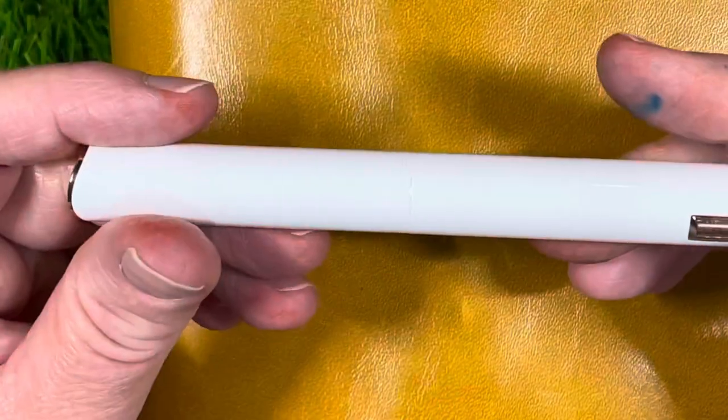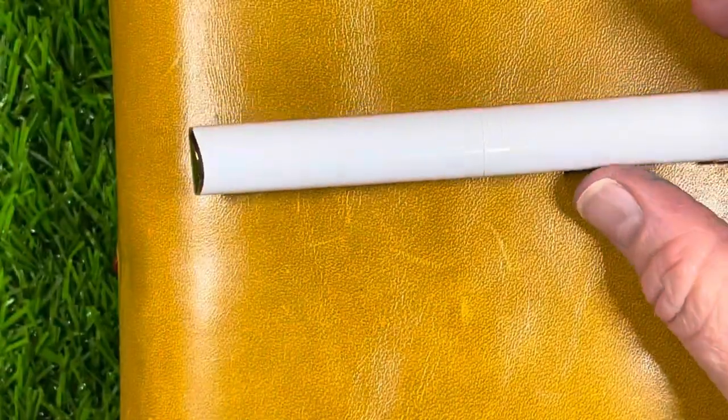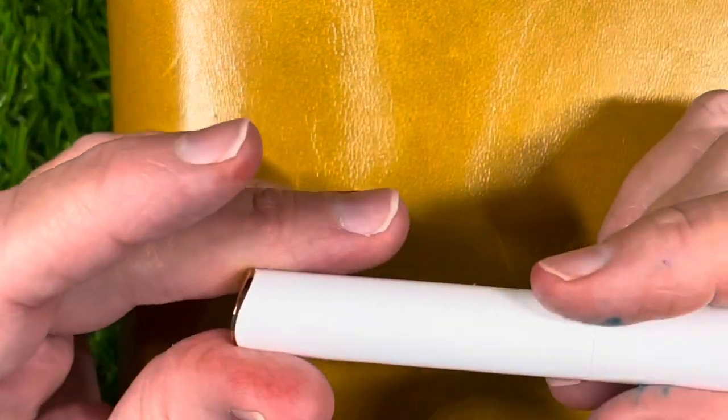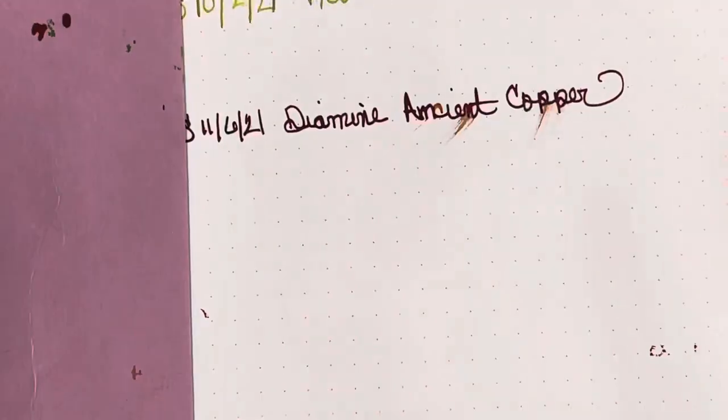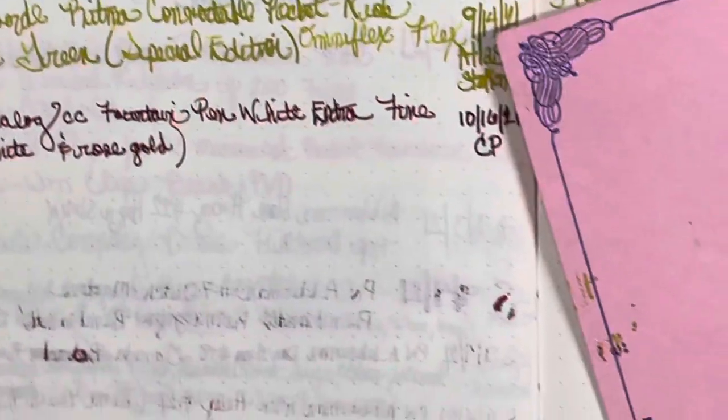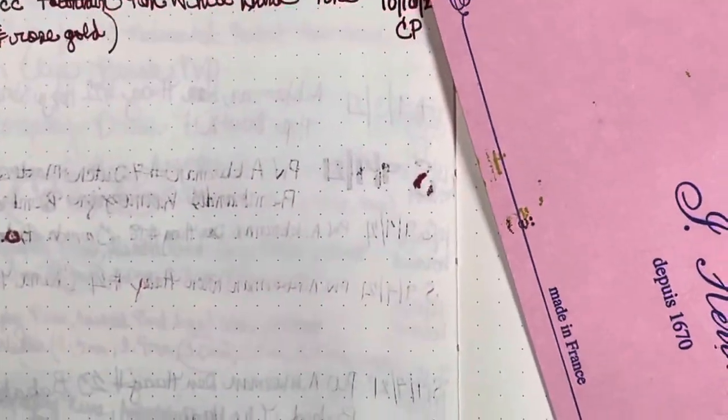This must be a gold nib, because otherwise the price point on the pen couldn't be validated in my humble opinion. This nib writes beautifully — I really like it. It's a nice writing experience. Let's take a look at the ink — this one's a bit smudged, oh well.